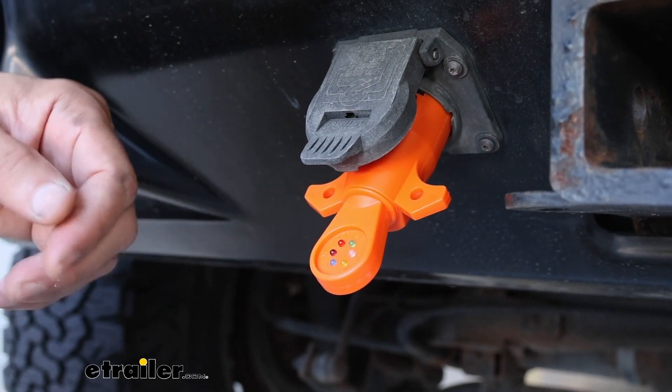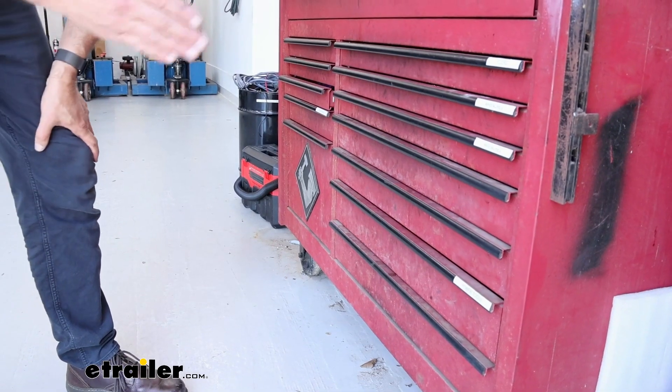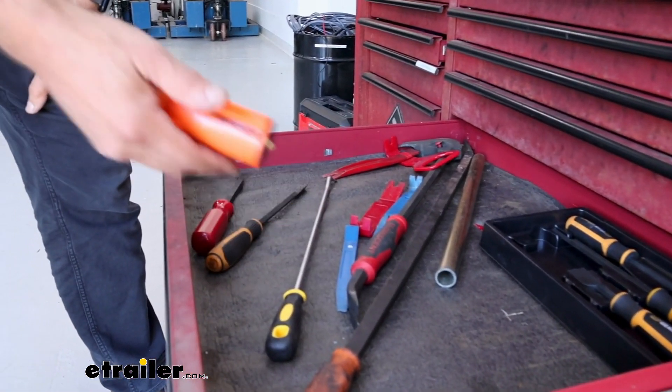One of the first things you're going to notice, and one of the things that I like about this the most, is the high visibility orange color. Immediately you can spot where it is even in a busy toolbox.